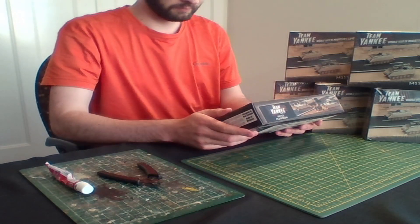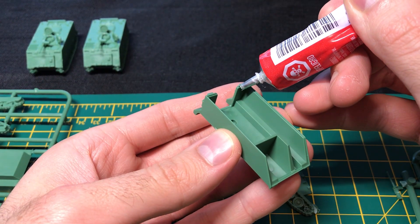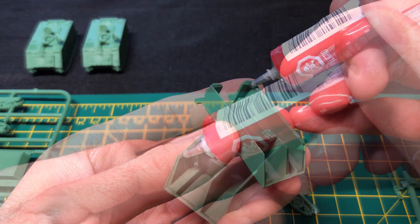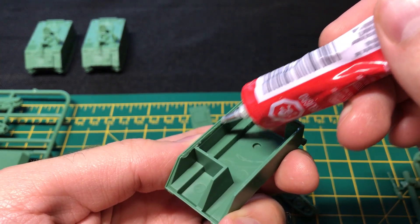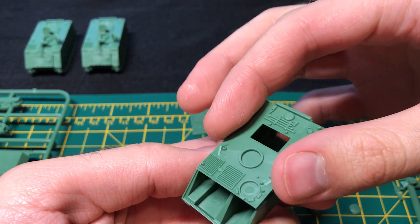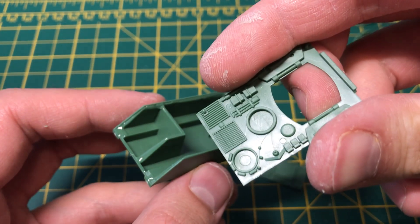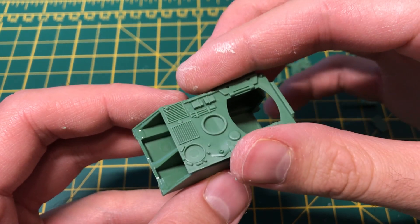The kit is simple enough to understand, however, and each tank took me just seven and a half minutes to put together. I start off by gluing the groove along the top side of the bottom hull section in preparation for attaching the top part of the hull. This top hull part is for the mortar variant of the M113.